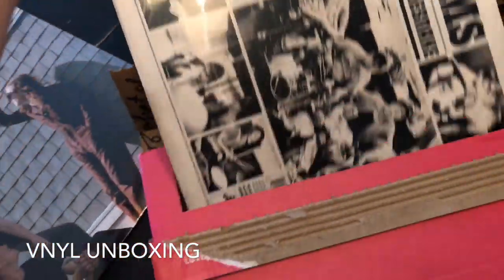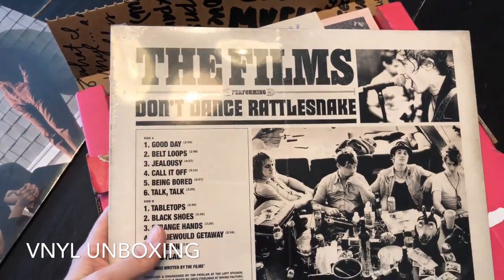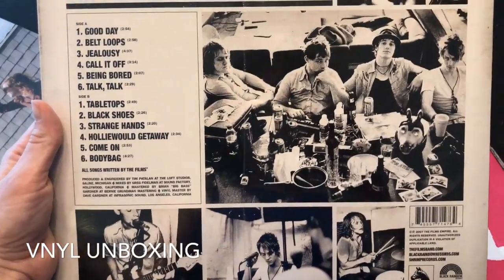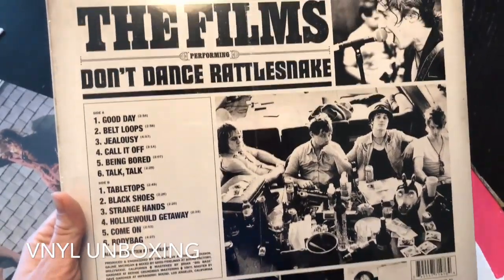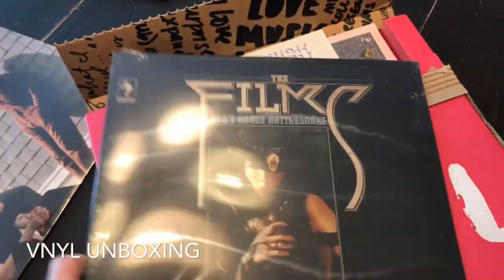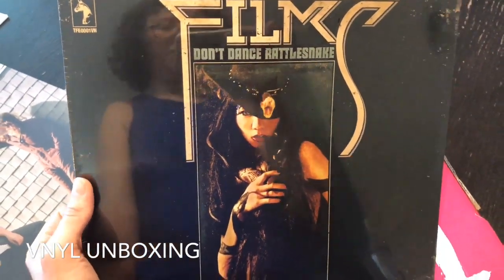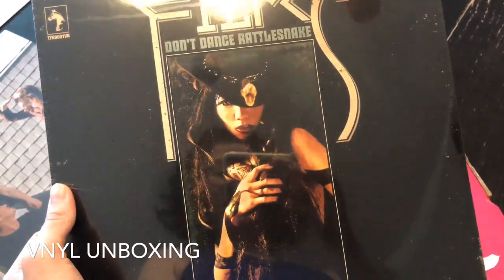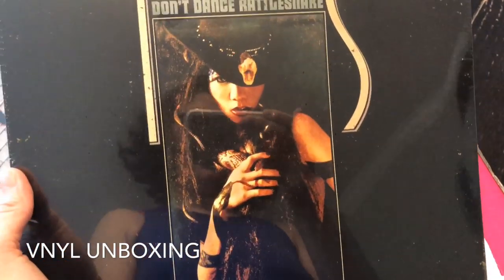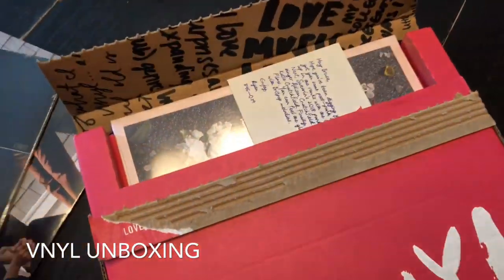Next we have The Films performing Don't Dance Rattlesnake. This sounds good — they look cool. I've never heard of them either, but I think that's the point. This is obviously going to be more my husband's type of music — he's much more rock, I'm much more indie. My husband really likes a band called The Kills, fronted by Alison Mosshart who's also part of The Dead Weather, affiliated with Jack White. And this kind of reminds me of her, actually — that's what I thought of it.